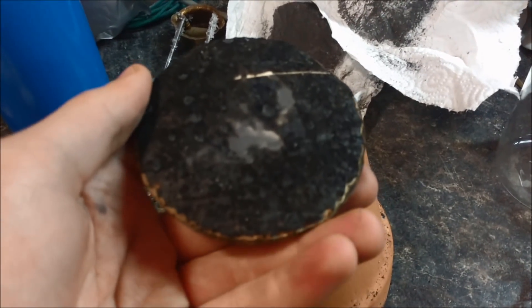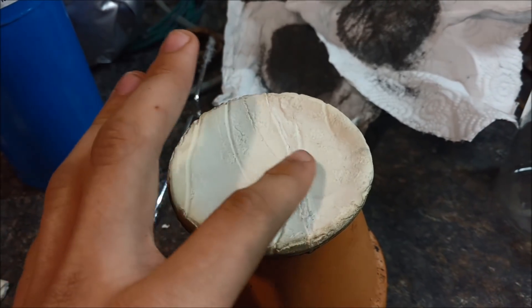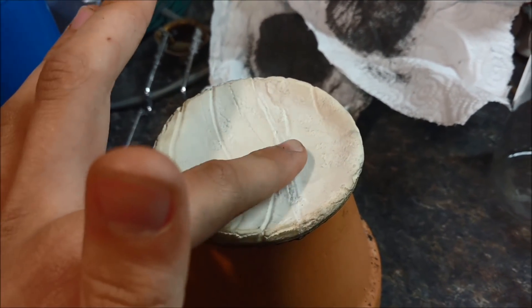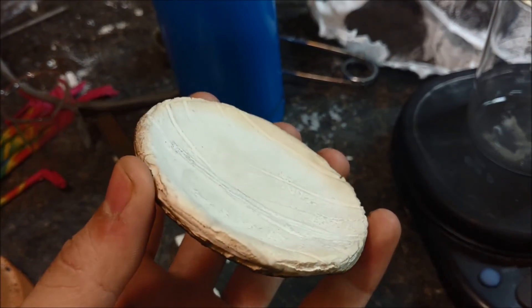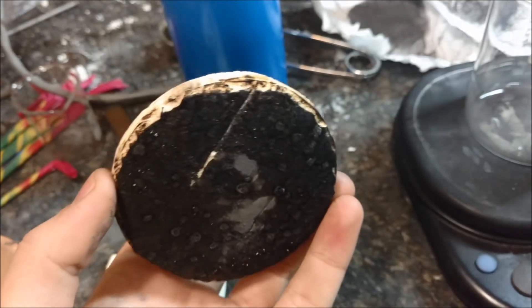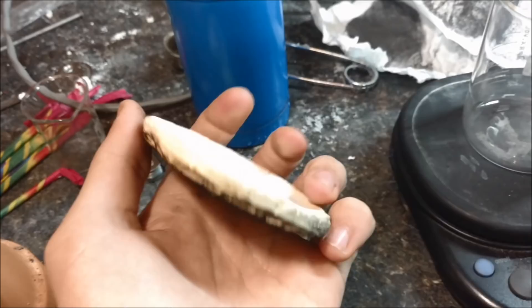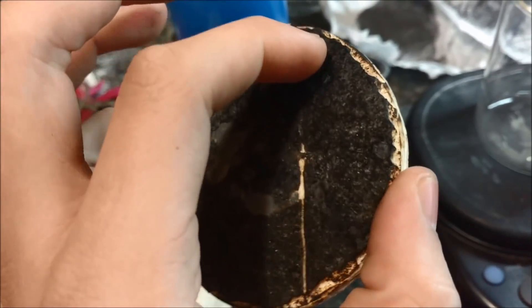Next, I'll mix up another 22 grams of thermite, this time with the dish right-side up. This way it acts as a sort of crucible, and we can see how it works at containing molten metal. Some things I forgot to mention earlier: this dish was actually made three days ago and has been curing for around 72 hours. That's probably overkill, but I wanted to wait until it was entirely dry before putting it against thermite.